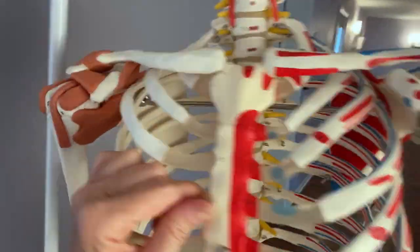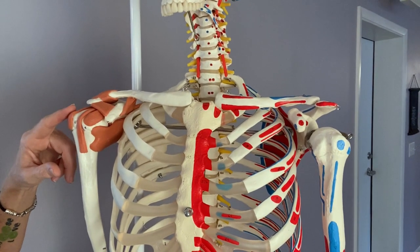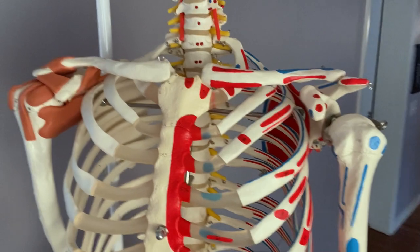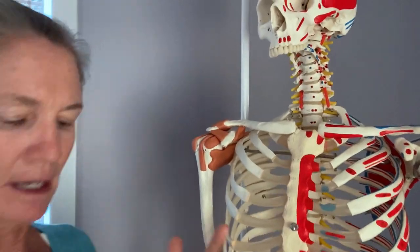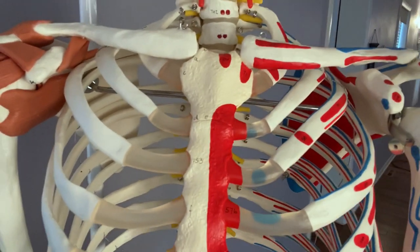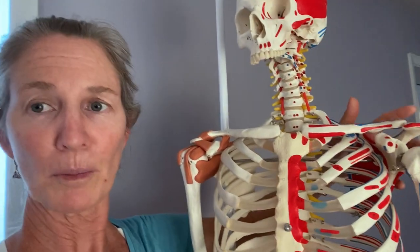Looking at the other shoulder, which shows the tendons and ligaments — shoulders are a bit of a mess, quite honestly. There are only three bones: the clavicle, the scapula, and the humerus. What we gain in mobility in the shoulder joint we lose in stability, so it relies a lot on soft tissue. If we don't have stabilizing work going on in that shoulder blade area, there could be problems.